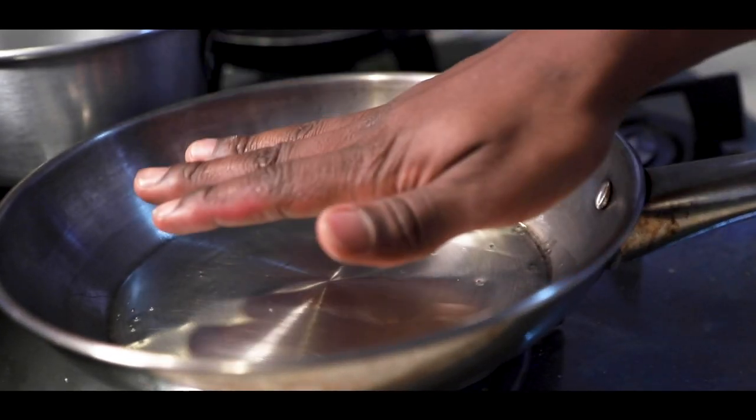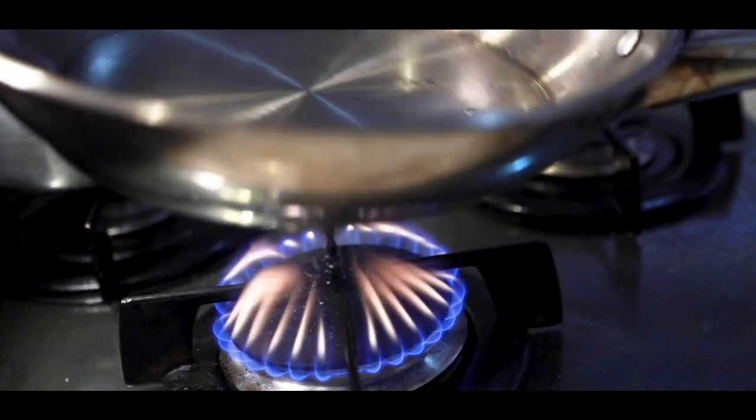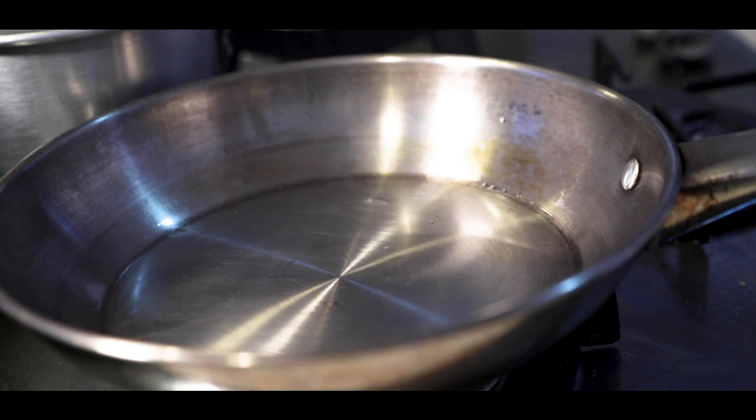First thing you want to do is get your pan nice and hot. Add in oil just to coat the bottom of the pan. Wait till you see light smoke coming from the pan — not dark smoke. Dark smoke means your oil is burnt and it's time to change the oil again.